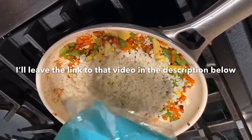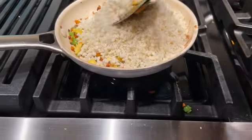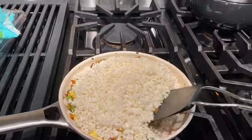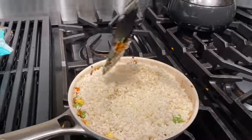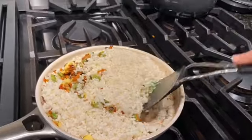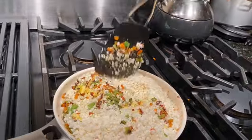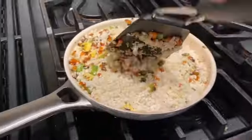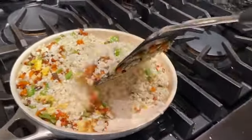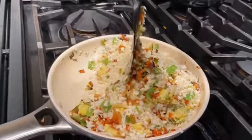In my previous video I showed how to grate the cauliflower using a normal home grater. So we're just going to pour the cauliflower in — this is all raw, it's not cooked yet — and we're just going to carefully mix the vegetables with the cauliflower. It gets kind of crammed in this little pan, so if I was to recommend a tip: if you're making this at home, use a slightly bigger pan to fit all the vegetables without having them fall into the stove.